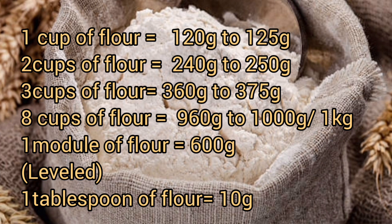Two cups of flour is 240 to 250 grams, three cups is 360 to 375 grams, and eight cups is 960 grams to 1 kg or 1000 grams. One module of flour equals 600 grams.